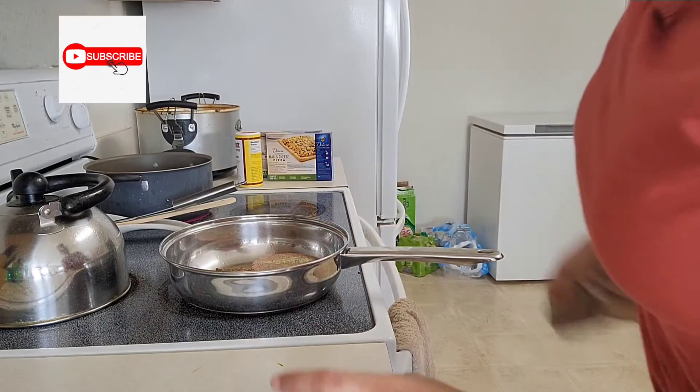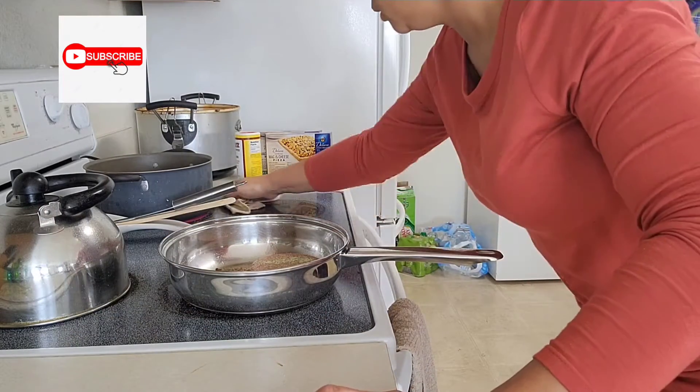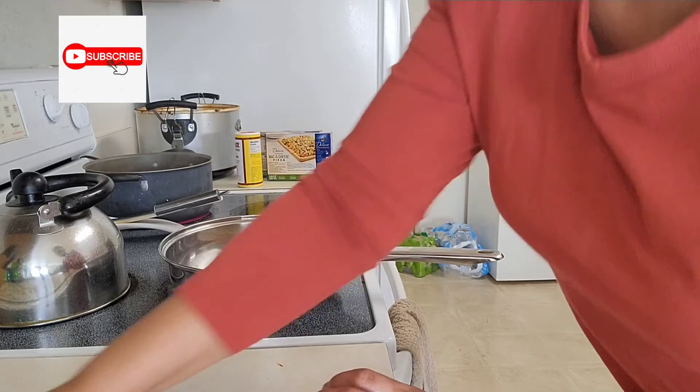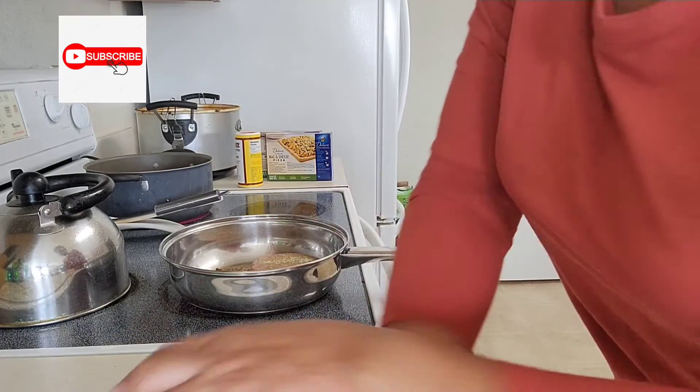I like to clean as I go — hopefully you guys do too. That way it's not a whole lot to clean up by the time you finish cooking. Clean as you go; it works a lot better.